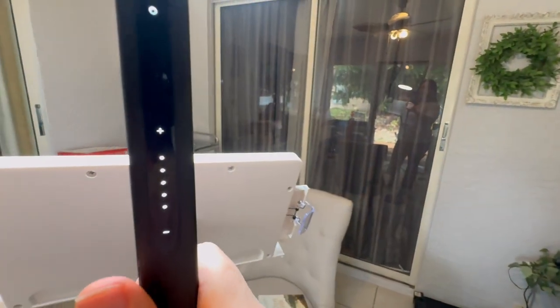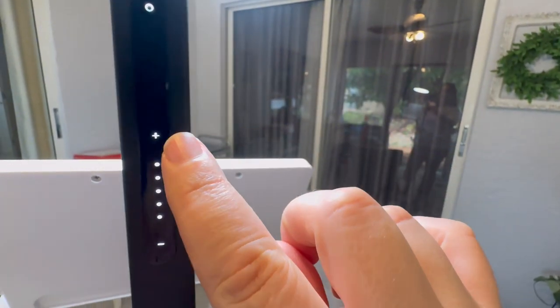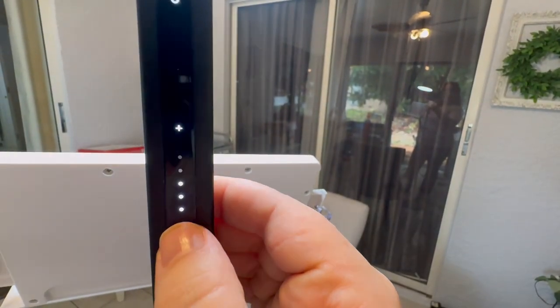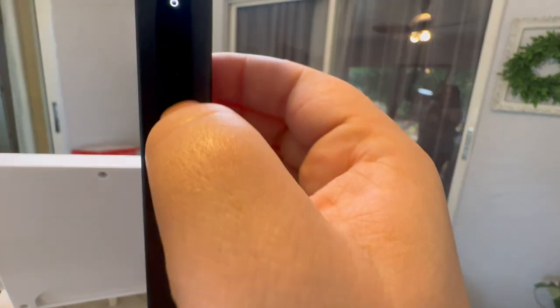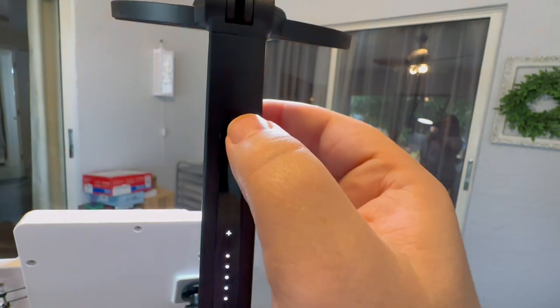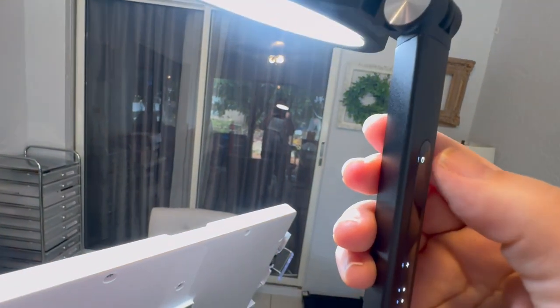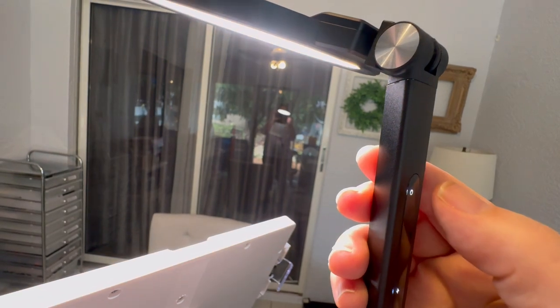The light has a power button and adjustments for dimming or brightening. When you press the power button while the light is on, you can see that it switches from cool to warm.